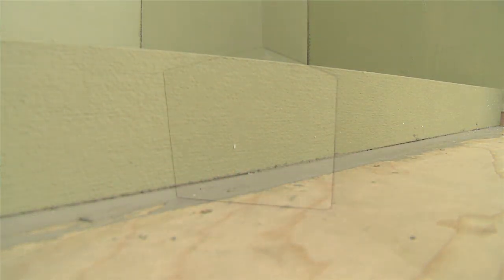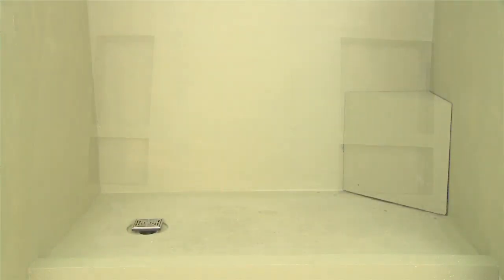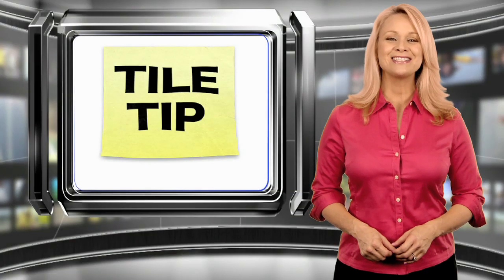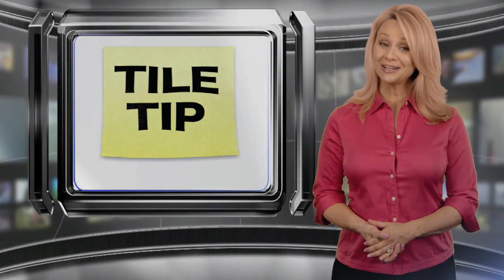With our seat installation complete, we have our finished demonstration of the LATICRETE Hydroband Shower System. Thanks, Gerald. And thank you for joining us for this edition of Tile TV's Tile Tip. I'm Michelle Smith. We'll see you next time.